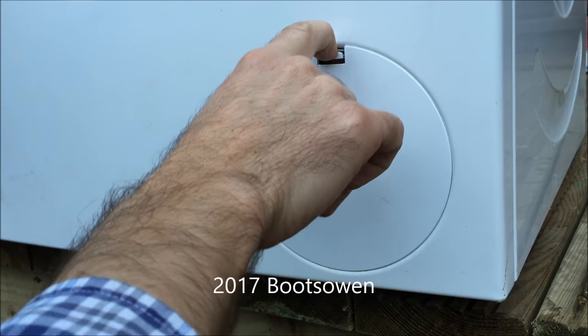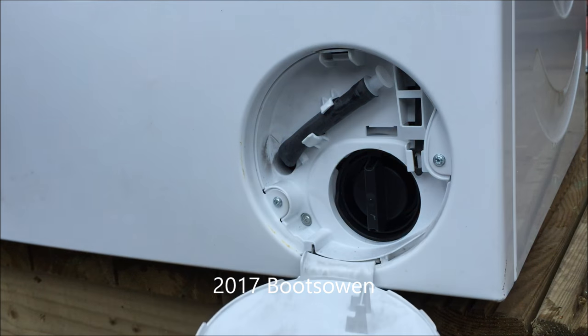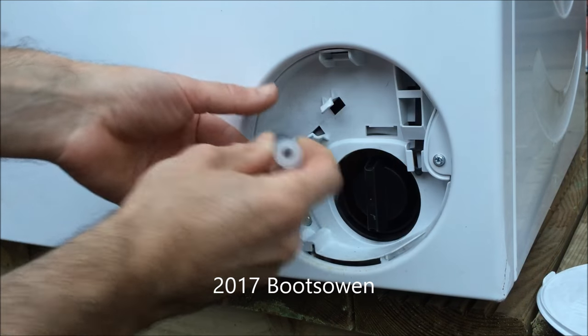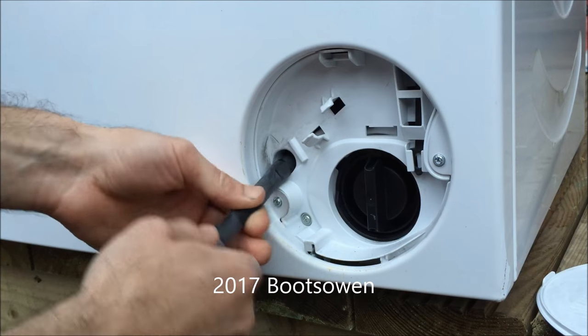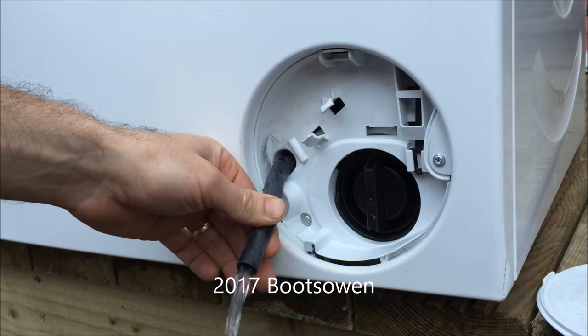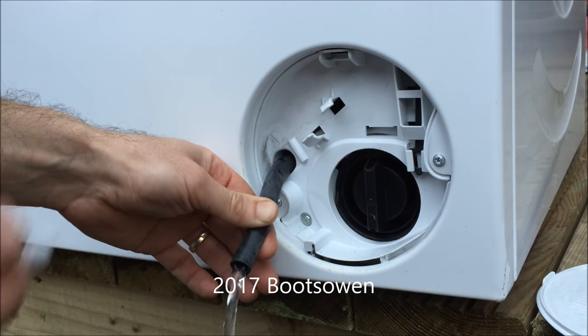Down here in the front there's a little plastic door and you put your finger in on the top and pop down that catch and the door folds forward and falls out. In here is a hose and this hose, while it's not at the lowest level, will help you to drain off the machine. Just pop on the end of it and pull on it and the water just drains out onto the floor or into a cup or a baking tray to catch the water.